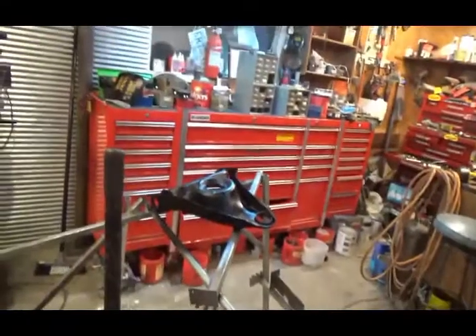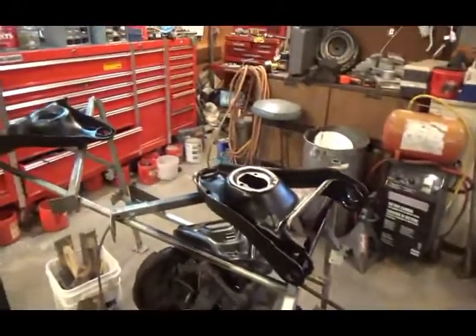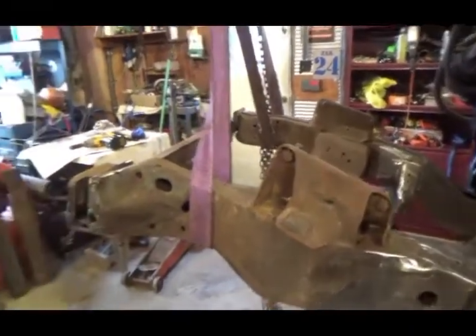These are all dry now, so when the paint's drying on that, I'll put the ball joints and bushings in those, and they can assemble the front end, put all the steering on, and I'll have a roller again. Woohoo!